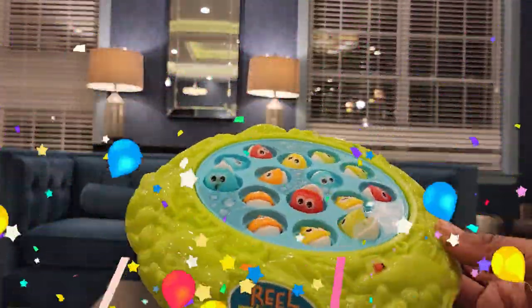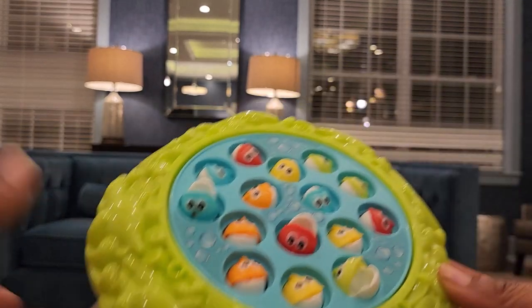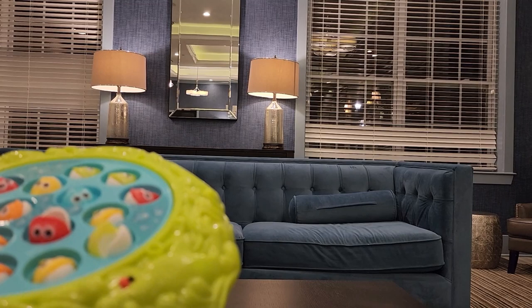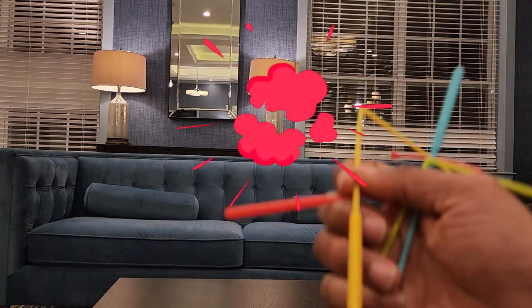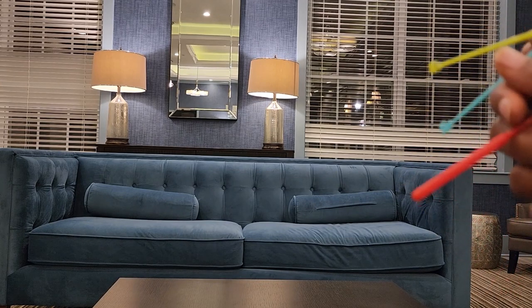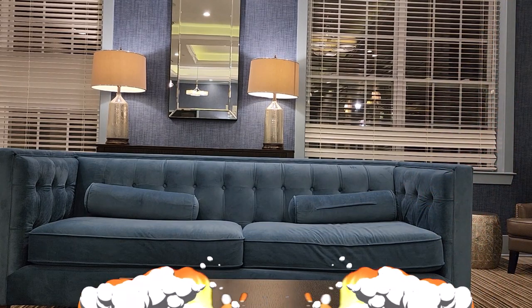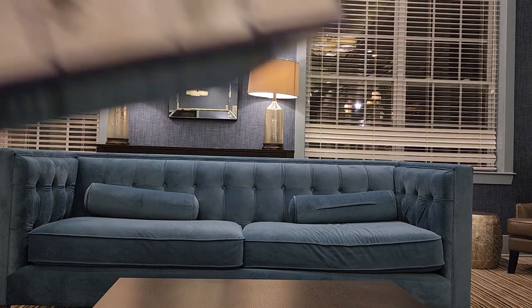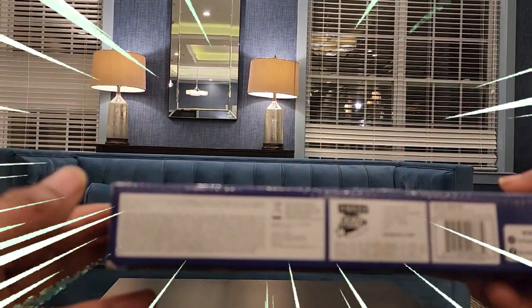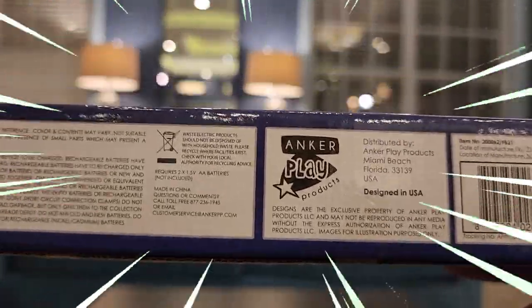Here's how we're looking out of the box. You got this bad boy here, we got 4 fishing rods — yellow, green, red, and blue. We're gonna see who gets what color; they normally rock paper scissors shoot for it, which we'll show later. This bad boy is from Anchor Play Products, from Miami Beach — designed in the USA.